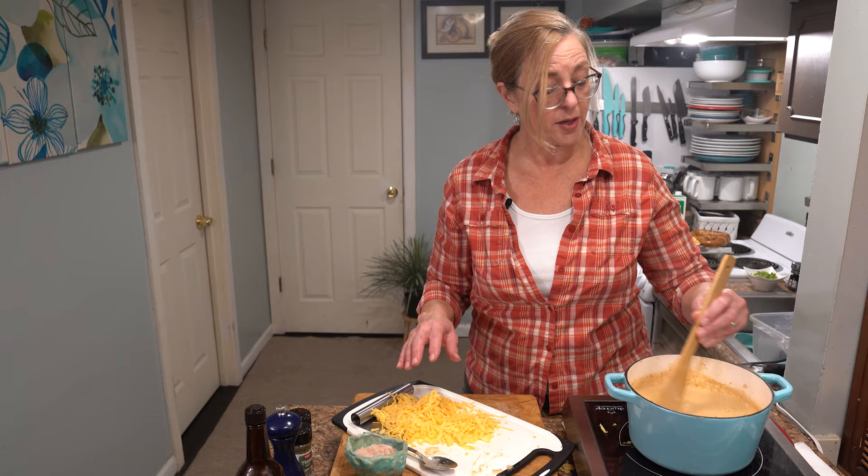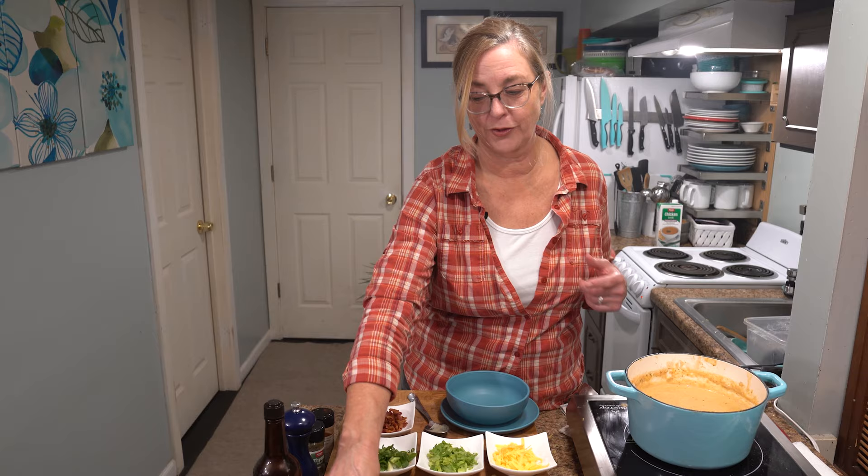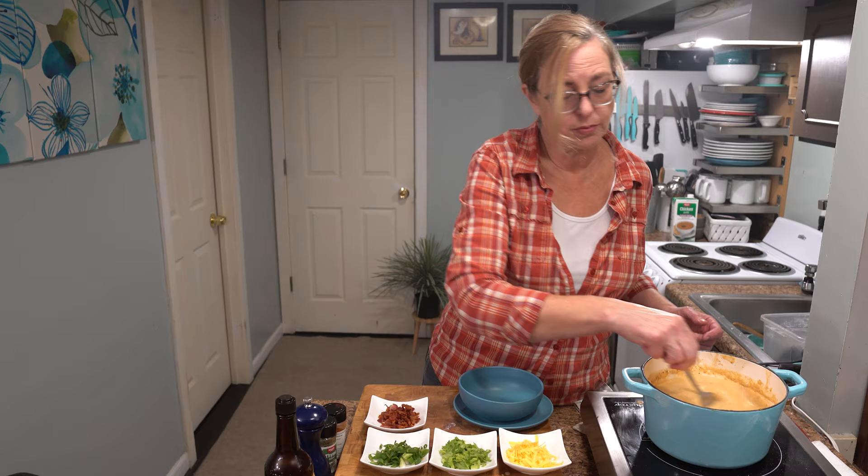I think she's ready — look at how creamy and beautiful that is. It smells amazing. The Worcestershire adds so much flavor; try not to skip that part. It does need a little bit more salt — you never know with cheese, sometimes it's super salty and sometimes it's not.